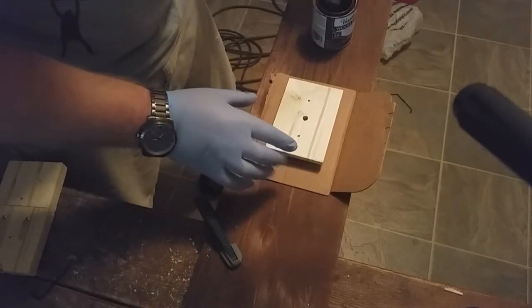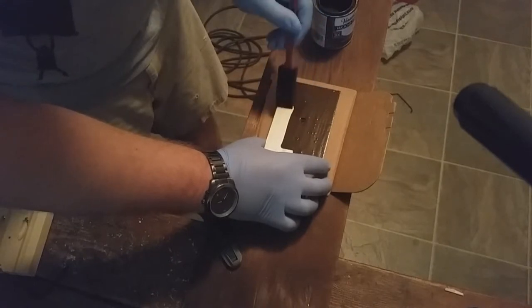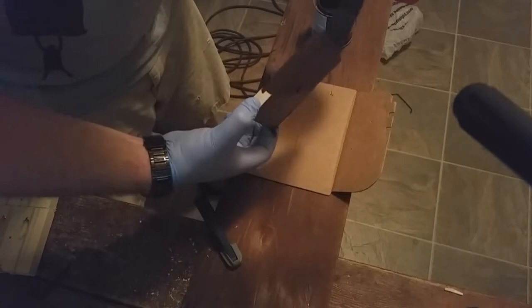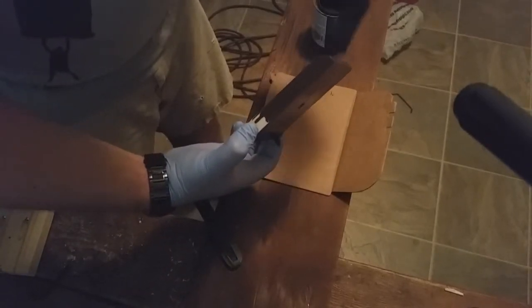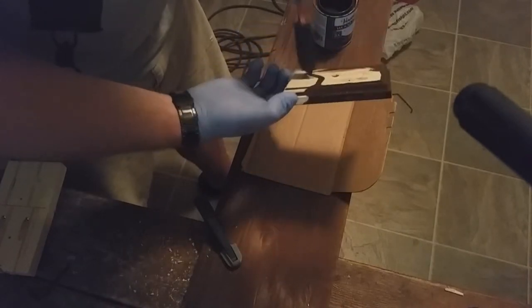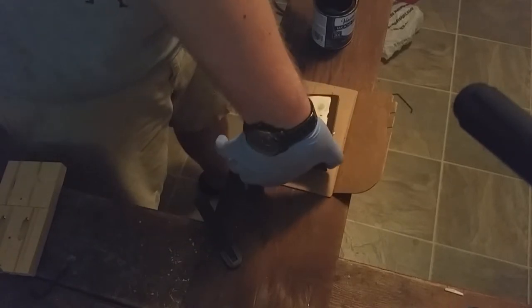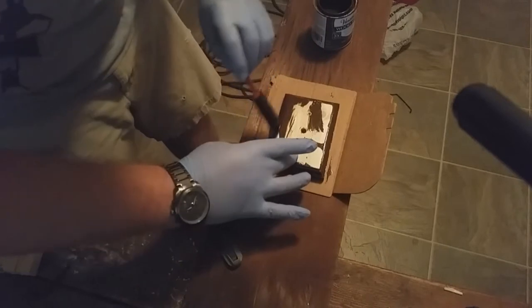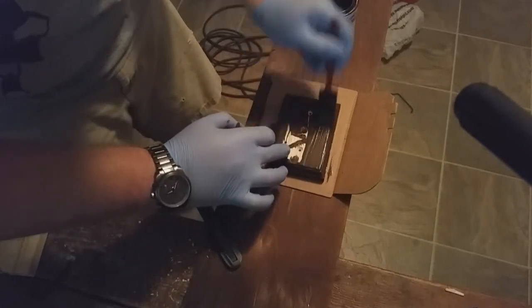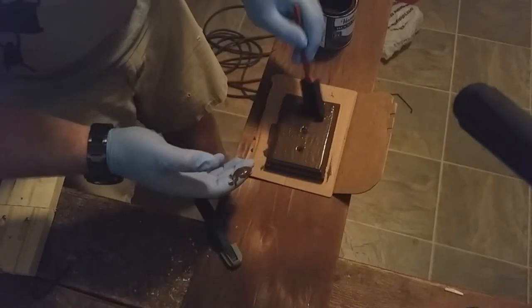I'm just using a small foam brush to apply. The end grain might take a little bit of dabbing. I'm putting it on pretty thick. I believe it helps to go with the grain as well. I'm just going to wait a couple minutes and then wipe off the excess.